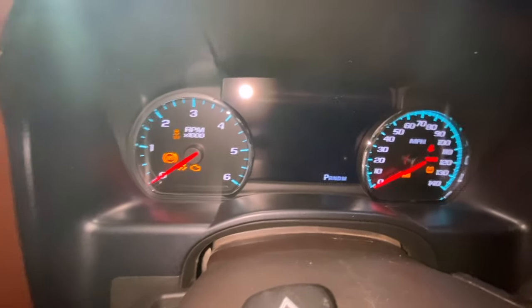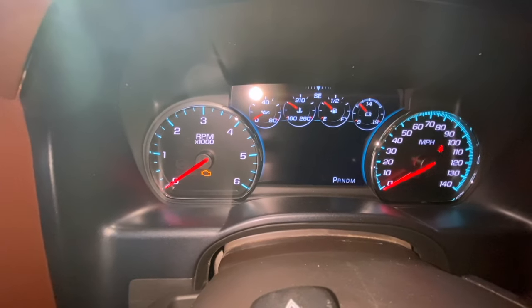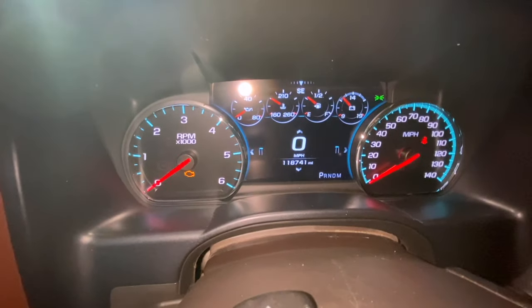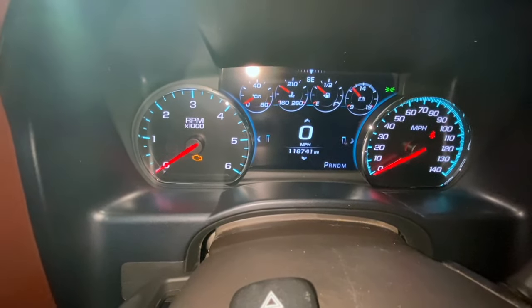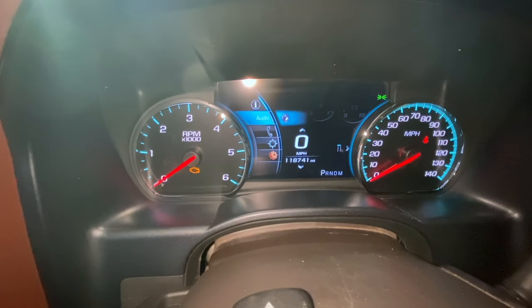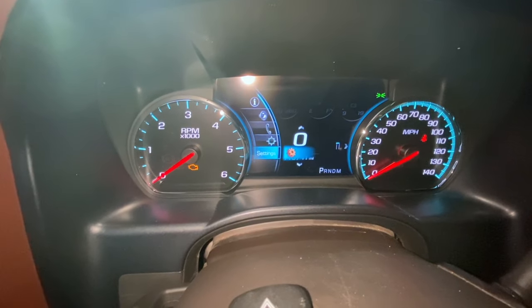It's a good sign so far. Let me close the door. Mileage is right — look at that guys, it looks pretty sweet! We're seeing it together for the first time. The really cool thing about this cluster is if you want the old look like we had, you can get it right here. But also if we go into settings, you can see the options we've got: info, audio, phone, navigation, and settings.